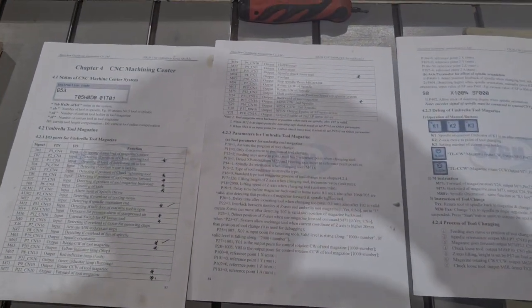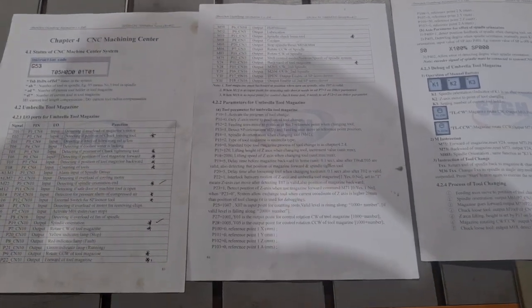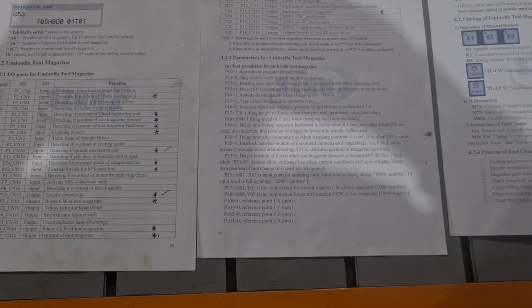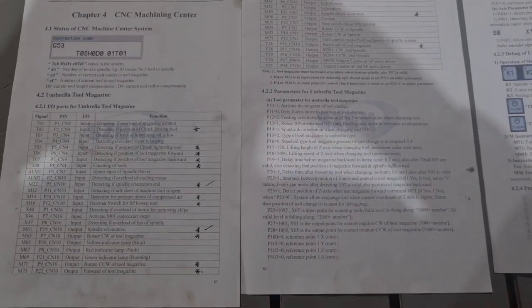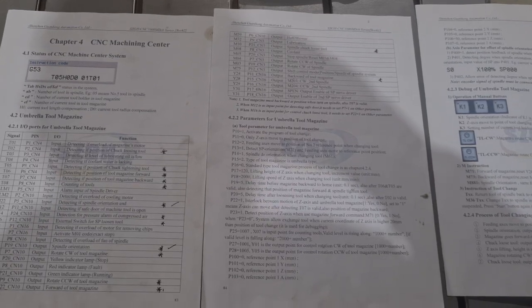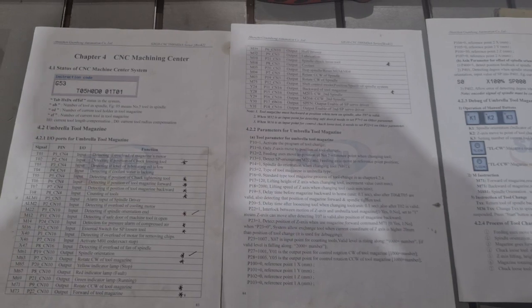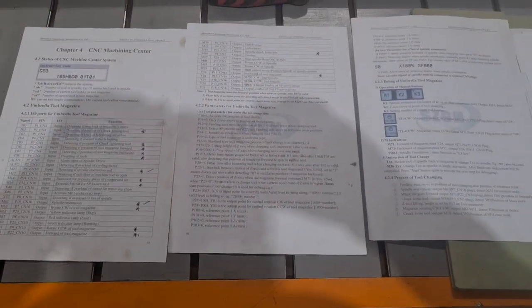Crucially, you haven't got to write any macros. On a machine like a wood router with a tool changer, you'd have to write a custom tool-change macro telling it every step. With this control you don't — it's all built in. All you have to do is connect up the relevant inputs and outputs to the right places on your machine, set the few parameters for where you want axes to move, and that's it. Very simple.